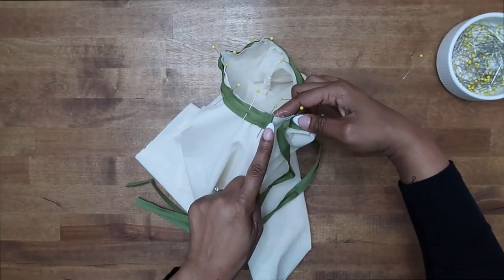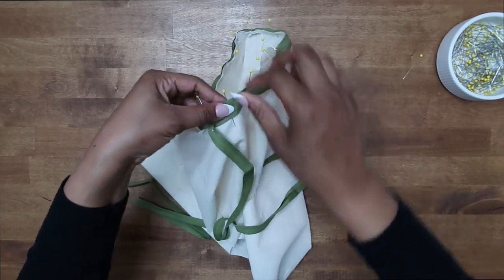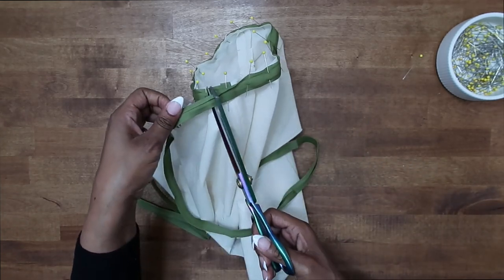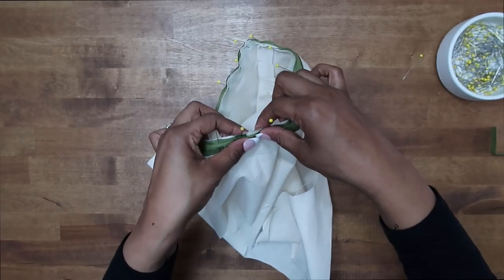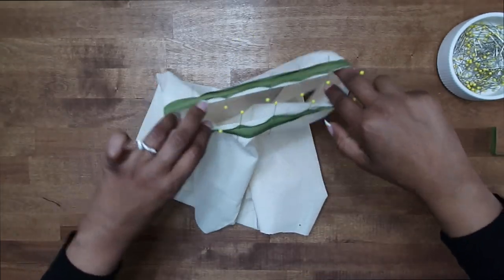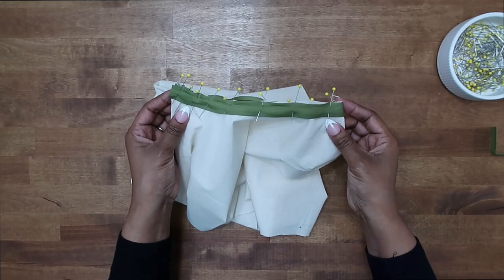Once we get back over here to the side where we started, we're not going to turn under this end. We're just going to lap it over like so. We don't need all of this, so I'm going to grab my scissors and just trim some of this away. Then I'm just going to pin the rest in place. Once you have yours pinned in place, we can go to the sewing machine and stitch this with a three-eighths of an inch seam allowance.